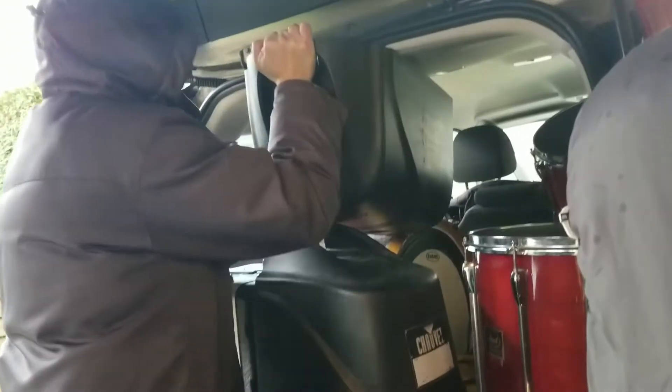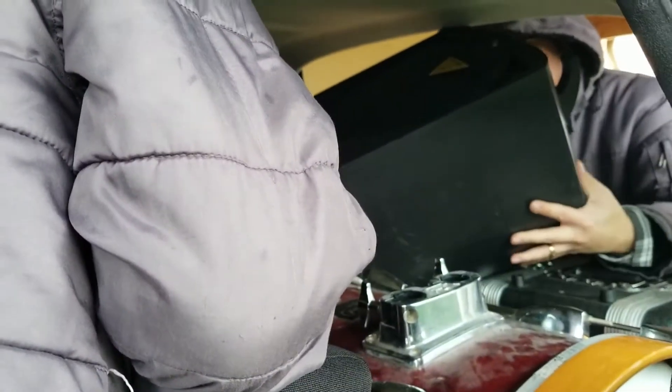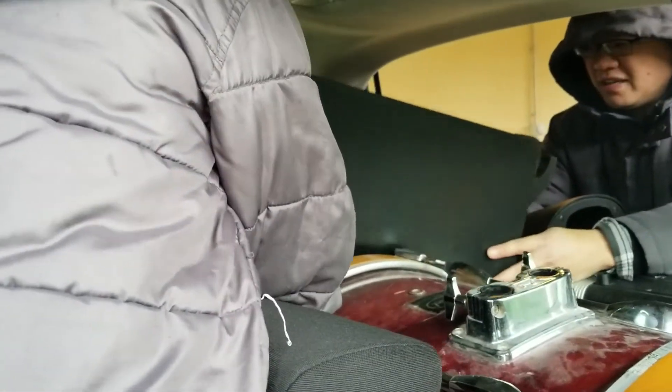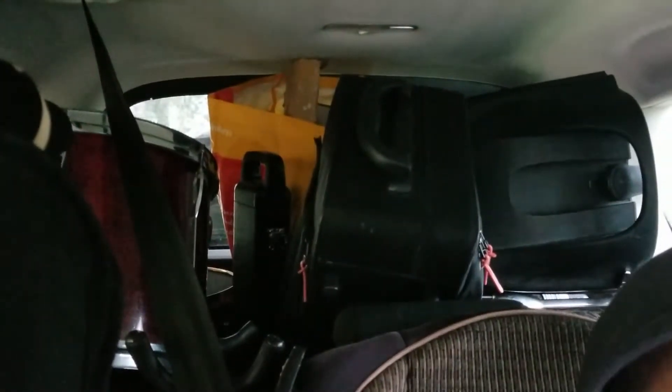Number two, in she goes. Maybe we could just drive with the trunk open. The speaker is going in from the back. Oh, there — it fits! It fits. This is the end result of our Tetris.